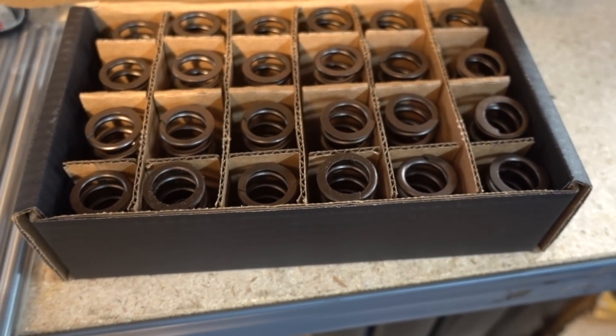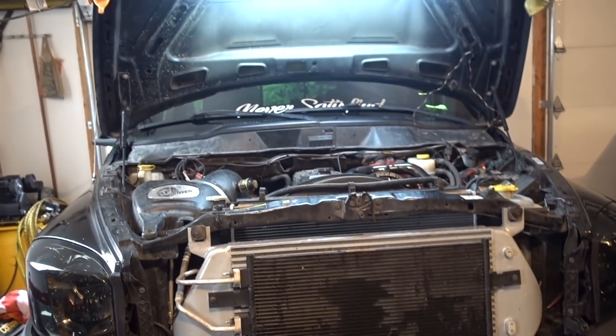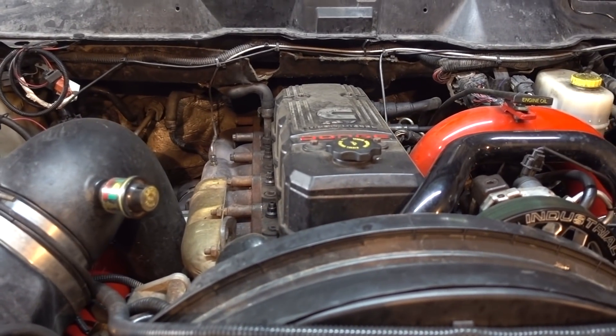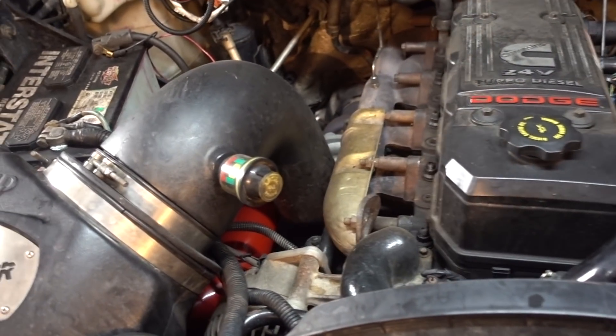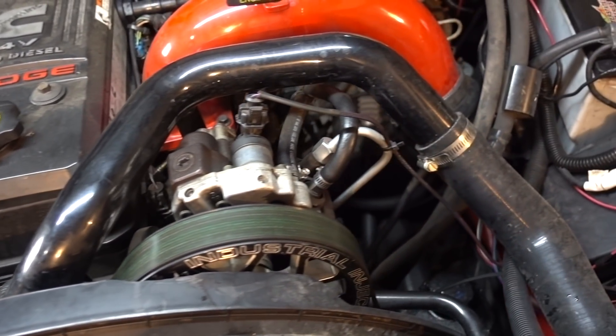So here are the goods — valve springs, push tubes. Got the old girl inside the shop here for the rain. Got our sweet shop light because that thing is just an absolute lifesaver. I just want to talk about his setup real quick here because I feel like it's pretty applicable to a lot of people watching. Basically a '59 truck, EFI Live, 366 with a decent set of injectors and dual pumps.